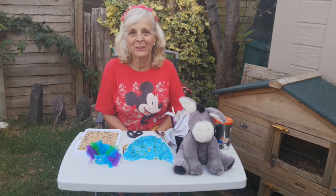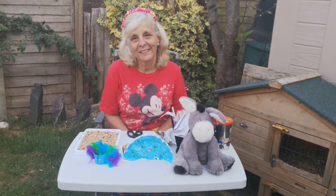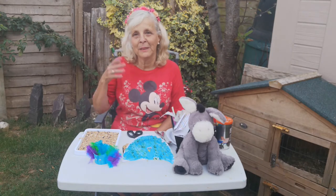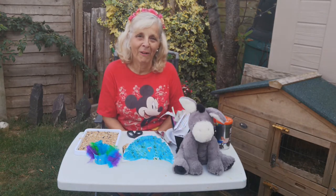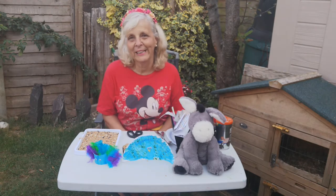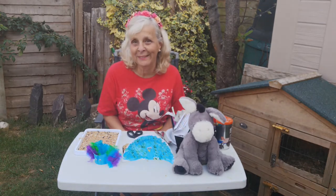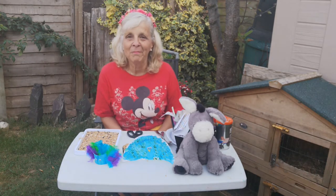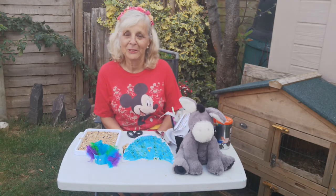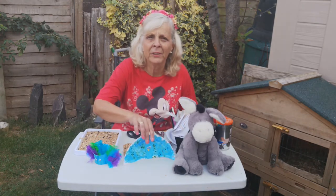Hello and welcome to Crafty Tuesday! It's a bit different today because we're in our garden — Zena and Father Paul's garden. It's been such a beautiful week but hasn't it been hot? We've been so hot it's been quite difficult to sleep at night. The reason I've come out into the garden, apart from it being a lovely day and nice to be cool under the apple tree, is that today's craft is messy — very messy — and something you really must do in the garden. The theme today for Crafty Tuesday is feed the birds.